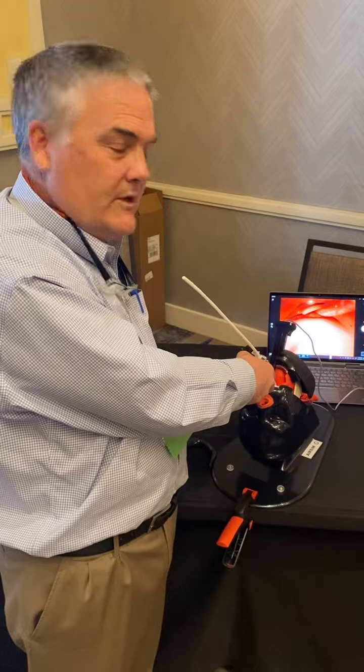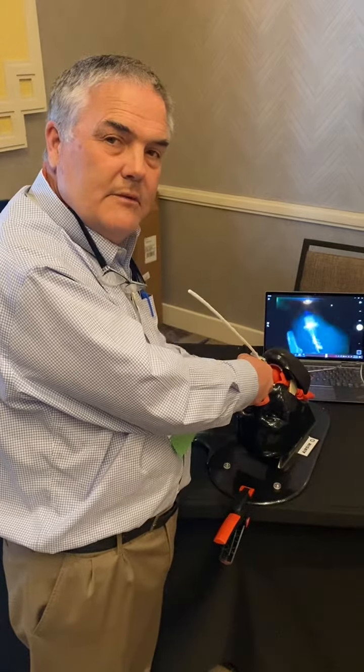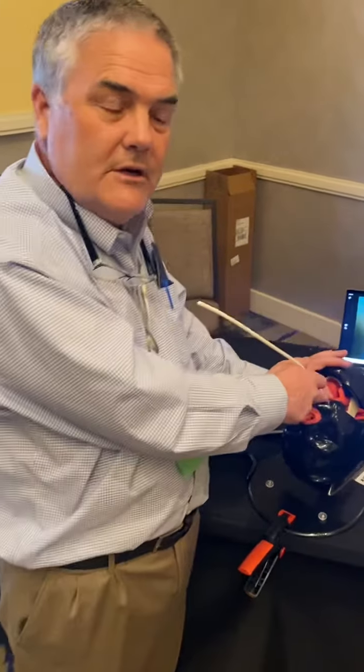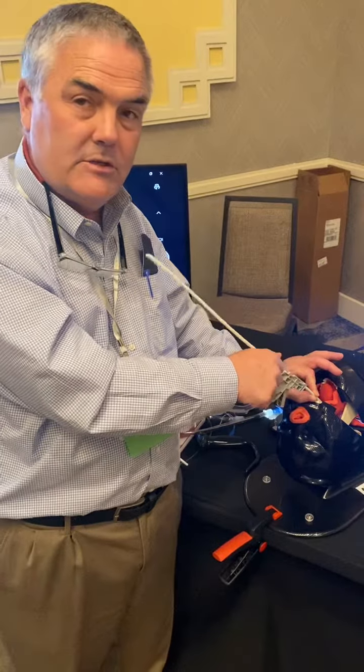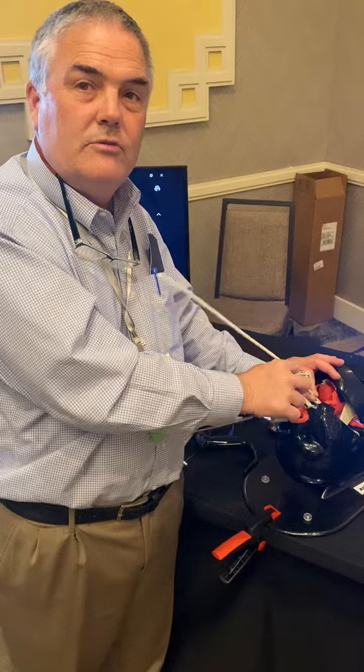Third thing is once the trachea is accessed, they can either take this out or hand it to somebody else and keep the view. But before they mess with the handle the first time, have an anchor here so that the device is secure and they don't back it out — and then the handle comes off and the tube goes over.